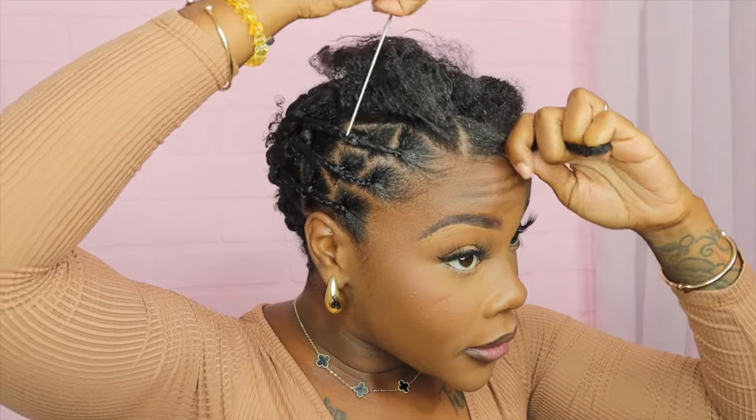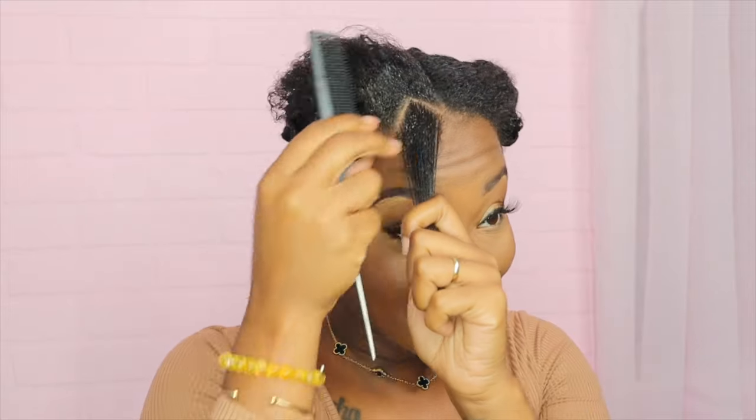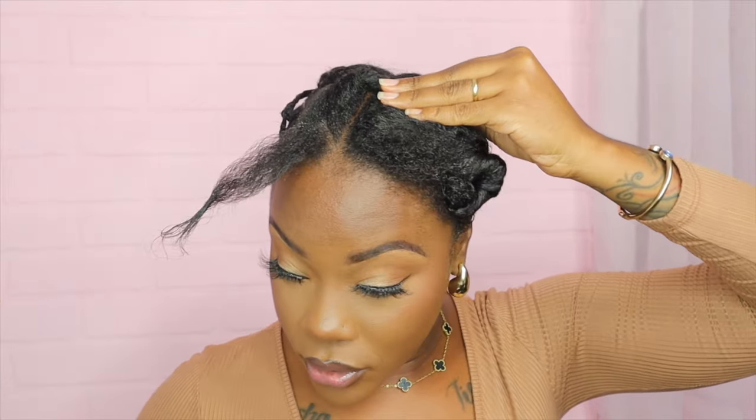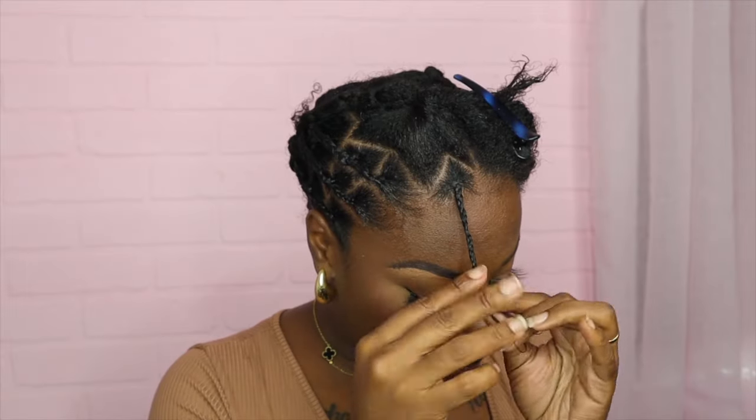Let me pull out my individual piece — I want it something like that. Of course you can do your entire hair like this, or you can do your entire hair individual — the choice is yours. For this individual piece I will braid this one all the way down to the end.